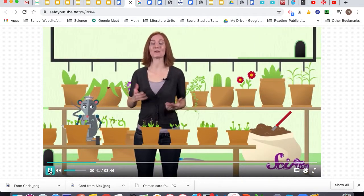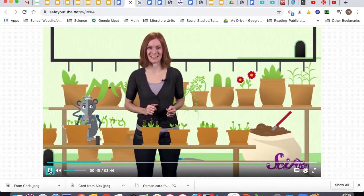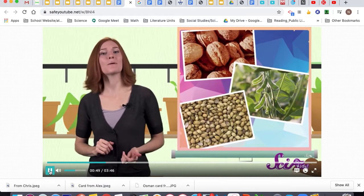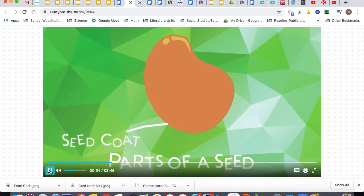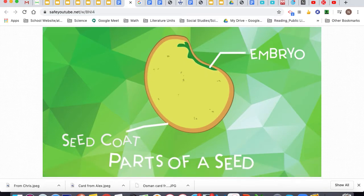One of our friends, five-year-old Dimitri, wrote in to ask: how does a seed grow into a plant? Thanks for asking, Dimitri! First of all, seeds come in lots of different shapes and sizes but they're all made of three parts: an outer shell called the seed coat, a tiny baby plant inside the seed called the embryo, and some plant food for the embryo called endosperm.